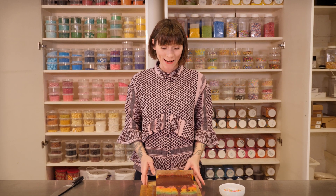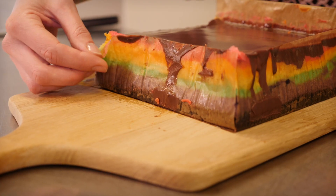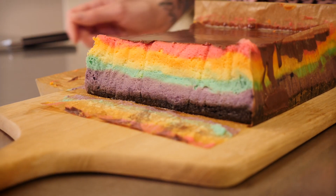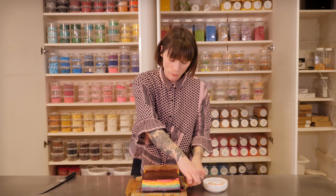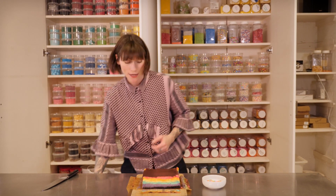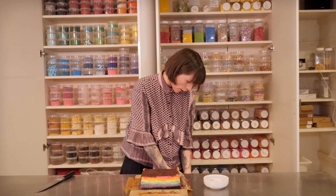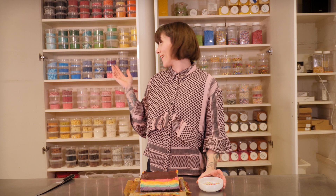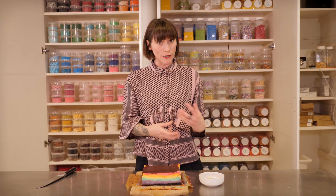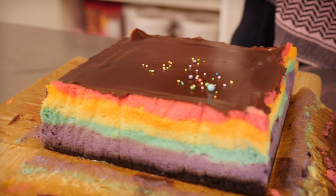My cheesecake is totally set and chilled — now it's time for the big reveal. I'm going to peel off the baking paper and oh yeah, look at that rainbow! Once you've got all the baking paper peeled off the sides you can see how brilliant this is going to look when you cut it. To finish it off I'm going to put some colourful sprinkles on the top using my own mixture. There are loads of websites that do pre-mixed sprinkles if you don't have access to many, so get yourself involved and sprinkle all your lovely colourful sprinkles onto the ganache.